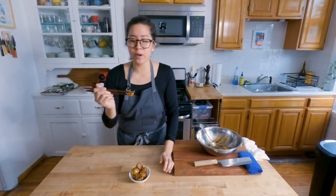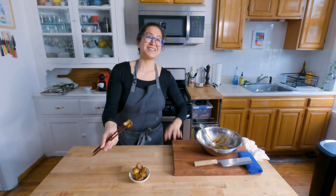Nice little crunch from the sesame seeds, nuttiness from the sesame oil. I'm gonna eat this whole thing right now. Thanks for watching, and I'll see you guys soon.